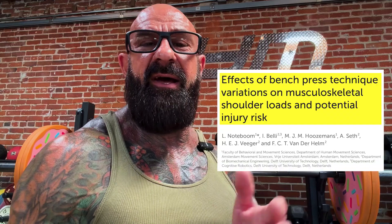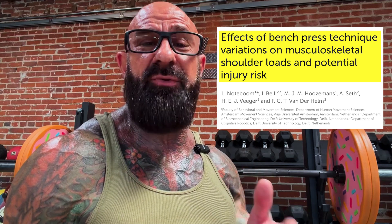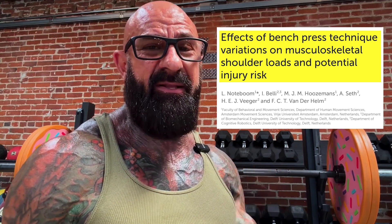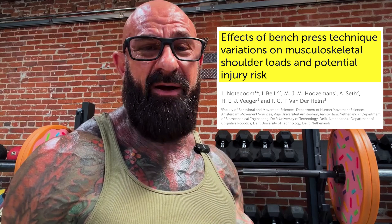A recent study from the Netherlands reported that pulling the shoulder blades back and down on the bench press significantly reduced shoulder joint posterior shear force and rotator cuff muscle activity, which the researchers suggested may reduce the risk of shoulder instability and rotator cuff injuries.